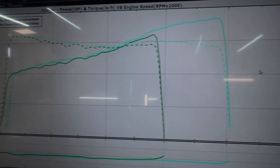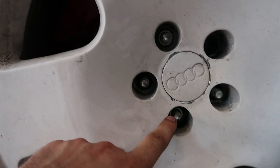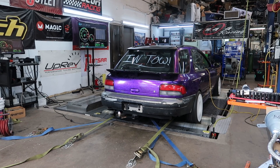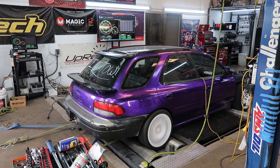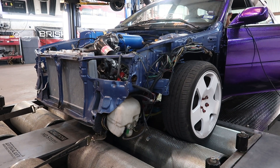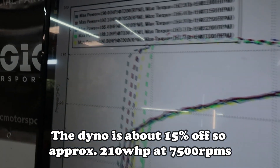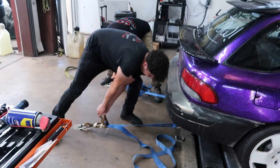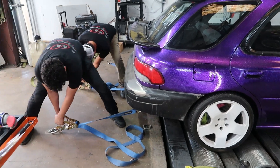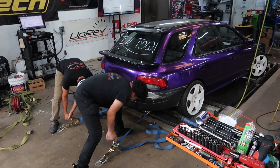First few runs, didn't get it dialed in. There you go — there's the power band.